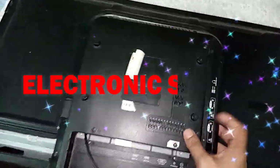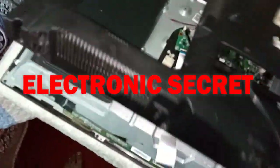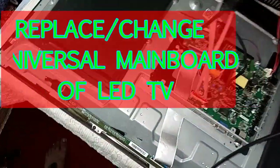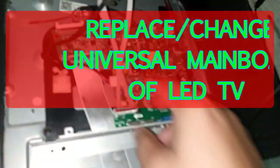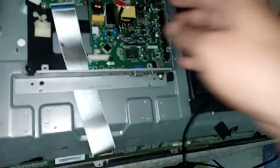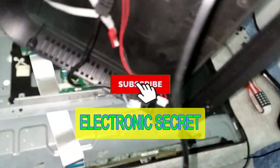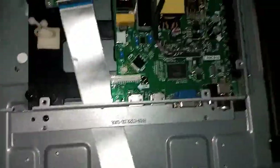Friends, welcome to my YouTube channel Electronic Secret. In today's video, I will show you how to replace a motherboard or main universal board of any LED TV which has a universal board. Watch my video till the end so you get all the steps. If you are new to my channel, kindly subscribe, like my video, and share my videos.